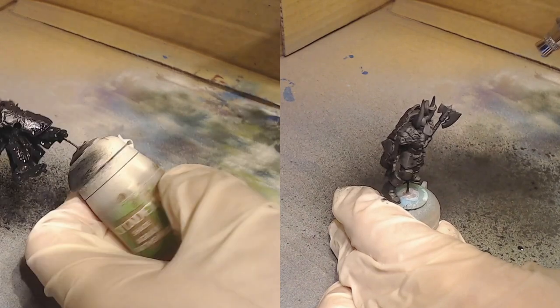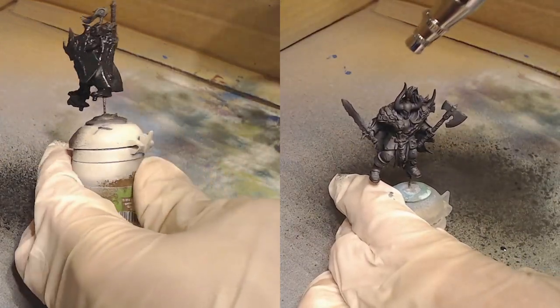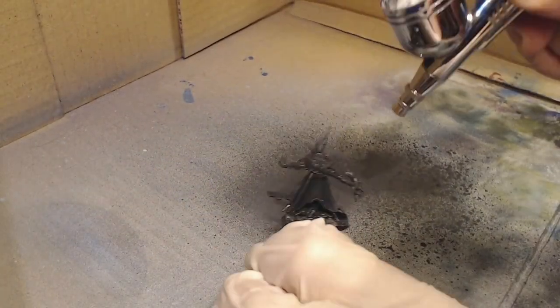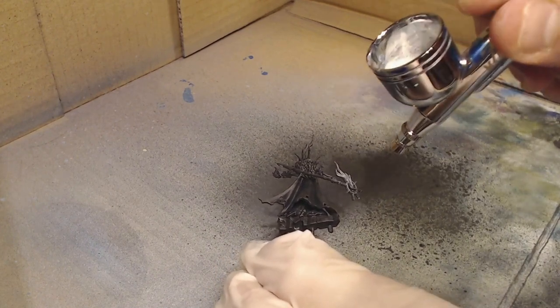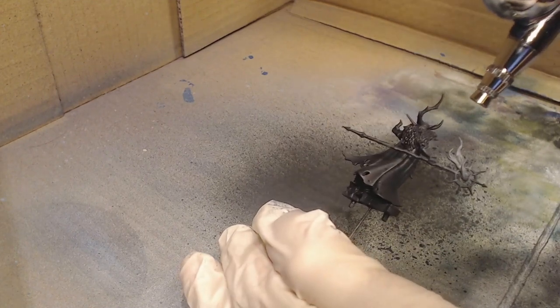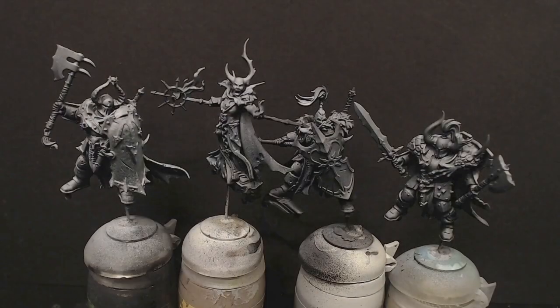There's nothing really much to say about the airbrushing. It's just a black undercoat and then a little bit of white zenithal highlight on top, focusing a bit more on the pieces that are going to be more lightly colored, like the flames of the spells and similar objects. The airbrush I'm using is a cheap one I bought for $20 on eBay — the type and model really doesn't have anything to do with it. It's a cheap airbrush for simple projects, nothing too fancy.